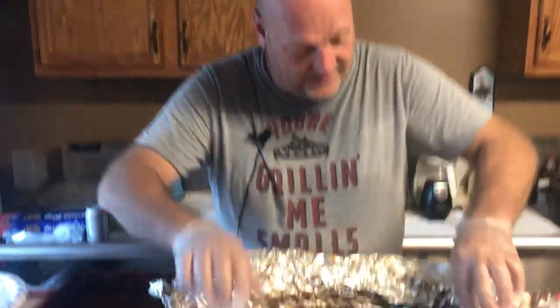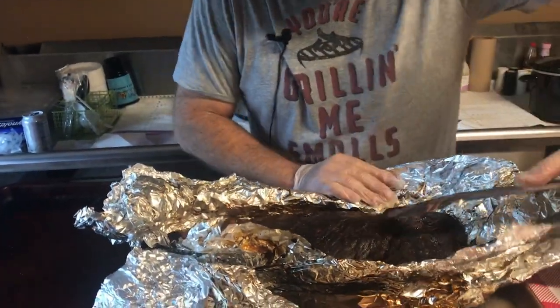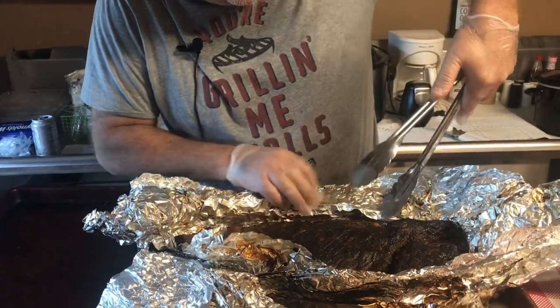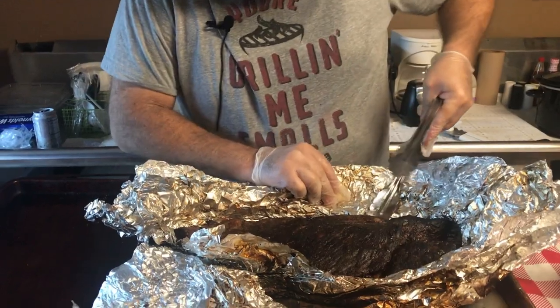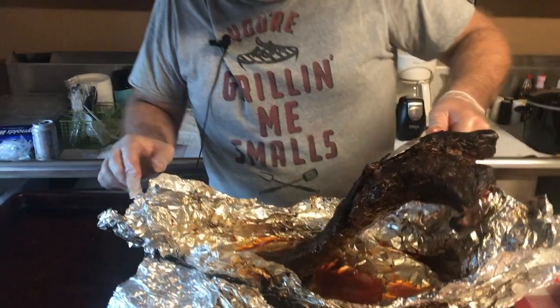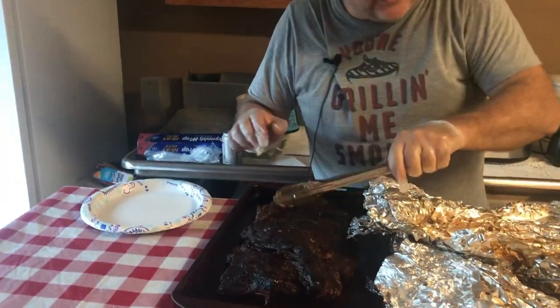We are now opening this up and the moment of truth has come. Man, is this nice. You just feel it — it's so good. We're going to pull it out of our foil and put it on a fresh sheet to cut it.